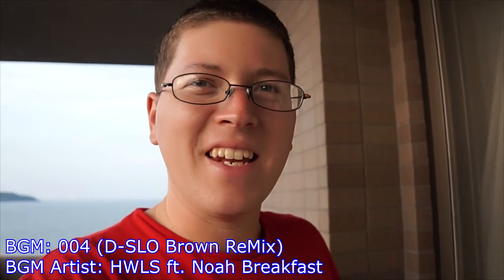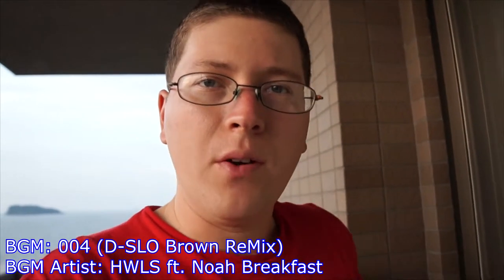Hey gang, Andy here. I'm coming at you with a quick demo of my new lens, the Sony SEL18-200. Stay tuned.